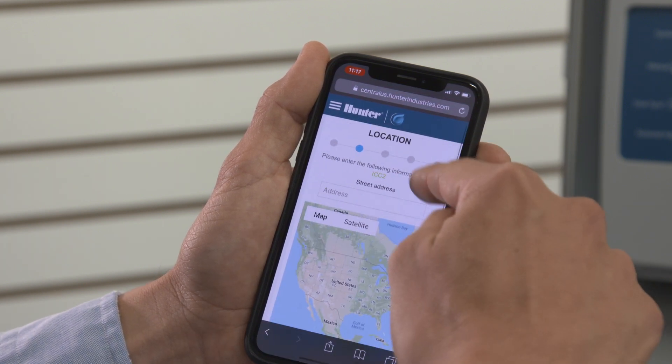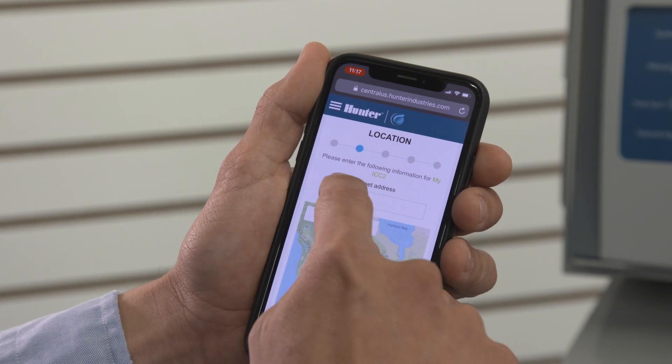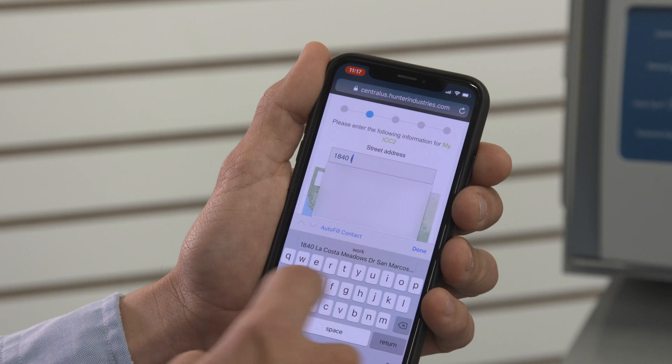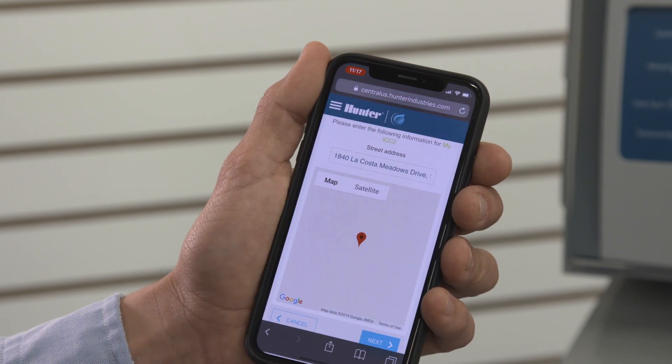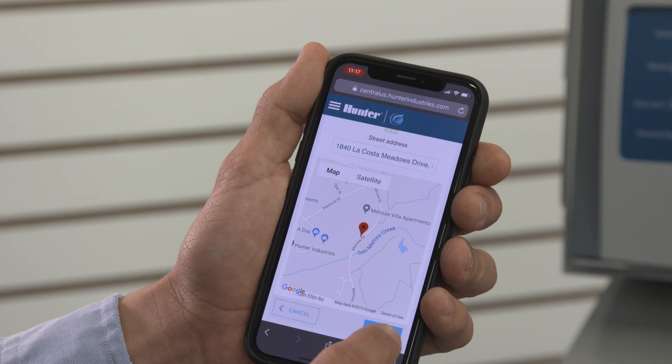Click Next to continue. Enter a valid street address — it must be an address that can be verified by the map function so it can be placed on the map. When the address is entered, you will see a small map window with a pin drop for the controller address. Click Next.